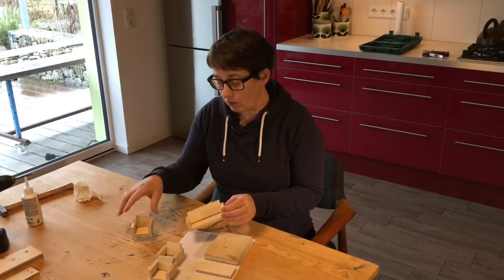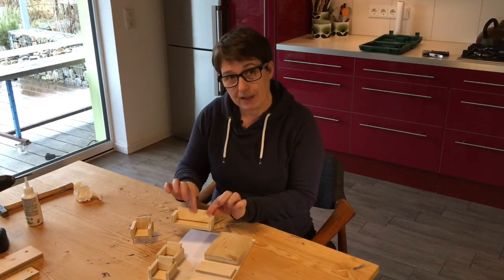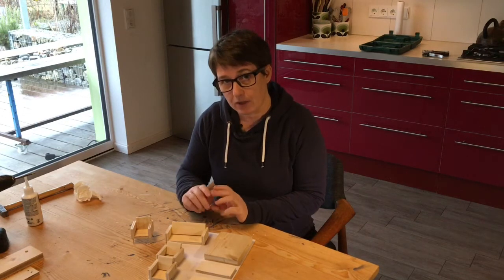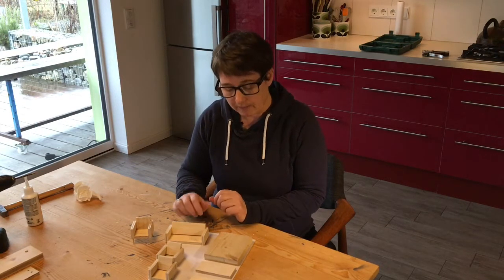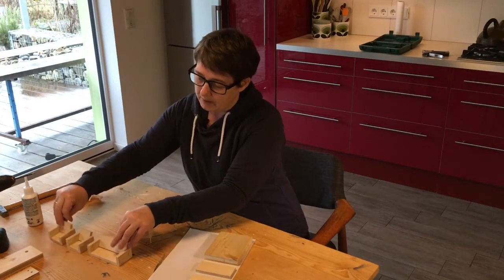We've done the settee and the two chairs. We've got to add the legs, but what we're going to do is make all the basic furniture first, and then show you how to do the legs on everything in one go at the end. So put them to one side for later — we're going to carry on with them in a bit.